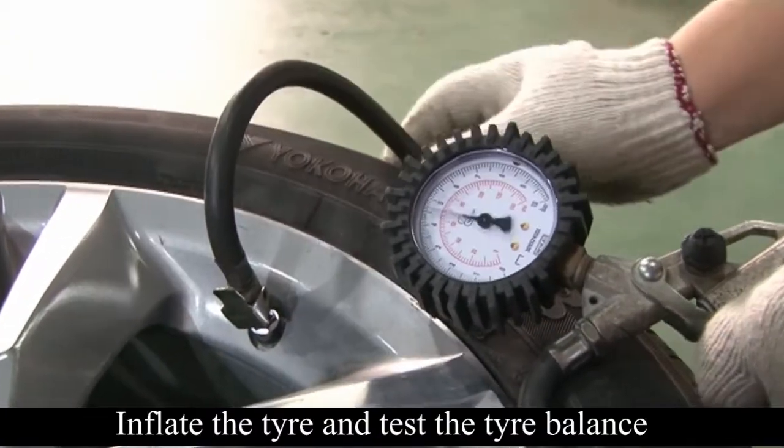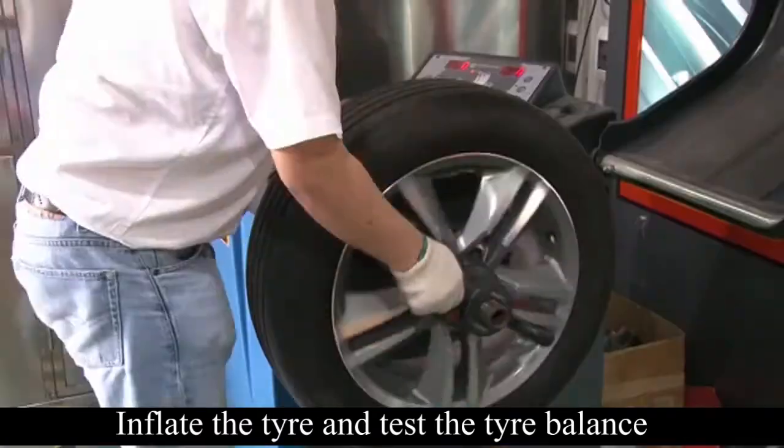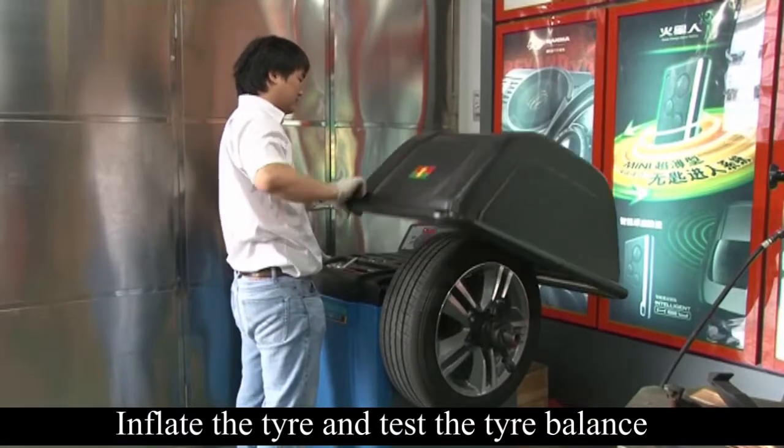Inflate the tire and put on the cap. The wheels need to be balanced after TPMS sensors are installed.